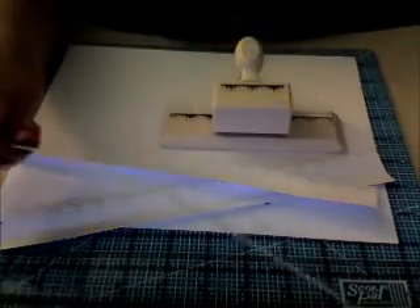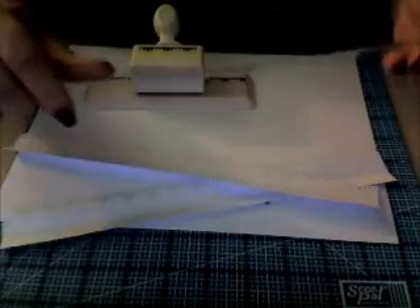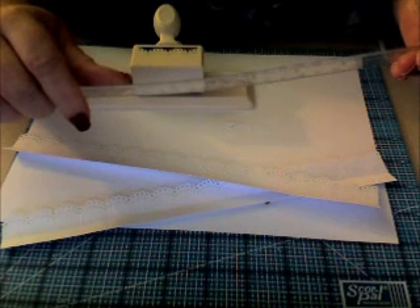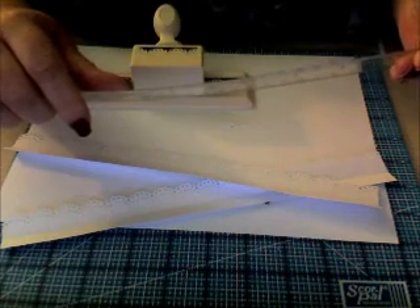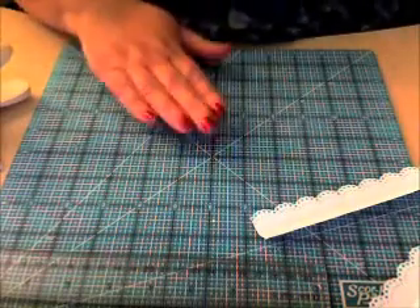Let me show you real quick — this is all the paper that I lose when I punch with the normal punch. I only lose about three-sixteenths. The reason I put the scrap paper down is because when you get done, you have these little tiny dots and mess, and I can just dump it in the trash instead of having it all over my board.